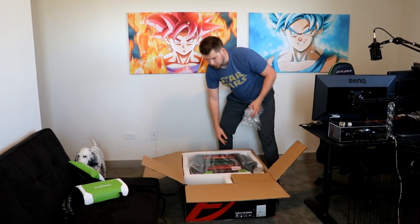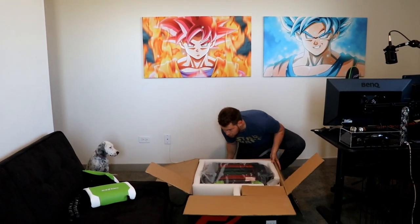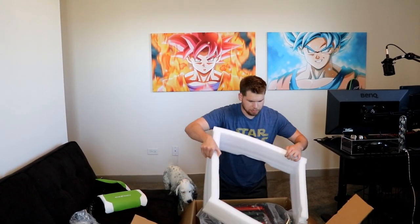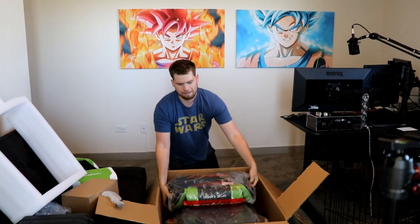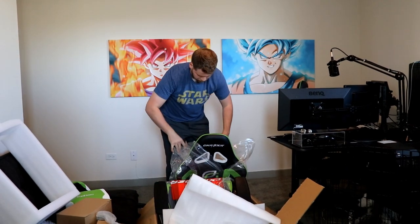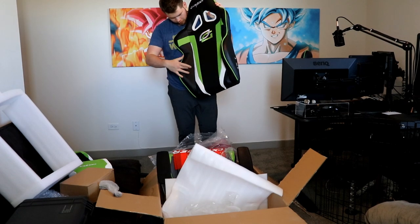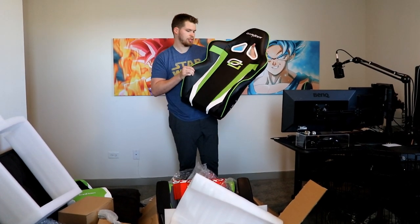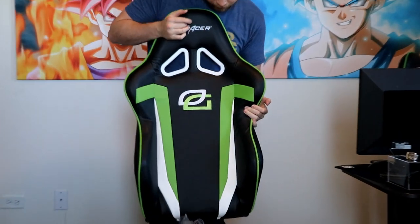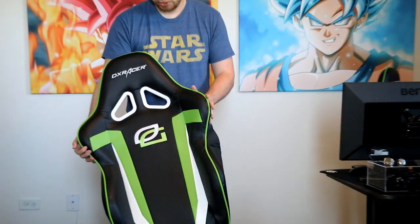It's time to unbox! It got like carbon fiber side love-handle holders — that is cool. I love the white right here, the white little windows, seat windows. This is awesome. This is probably the coolest DX Racer chair I've had.